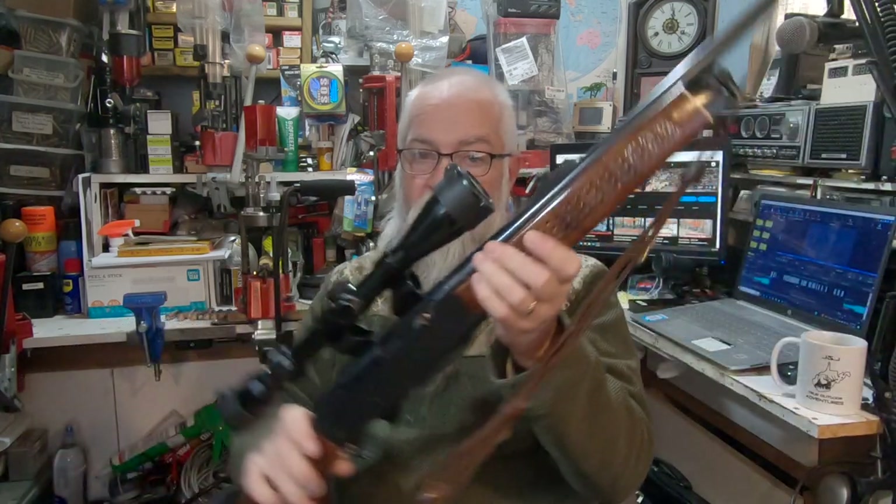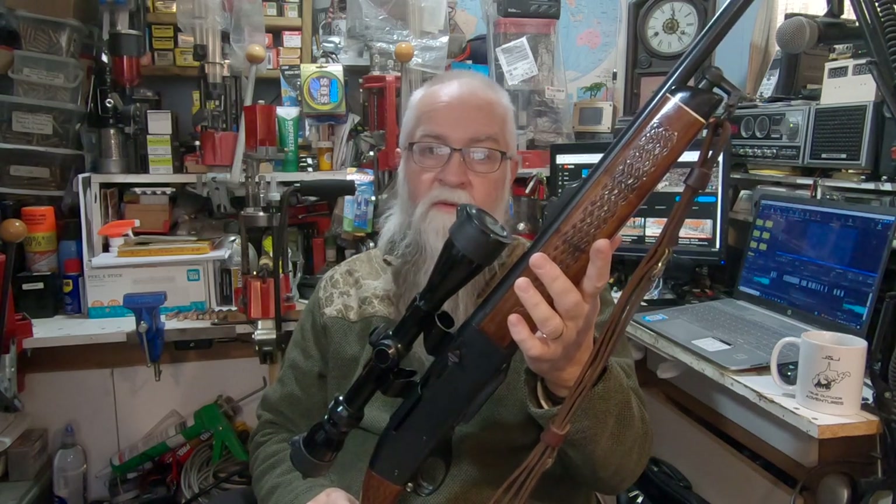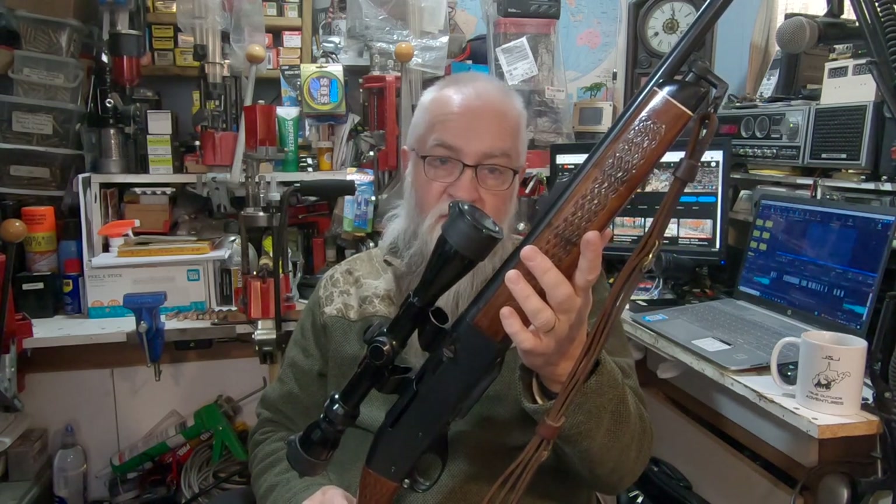This is it — it's called the Woodsmaster, Model 742, Remington, .30-06. Great deer rifle. Thanks Tim for your question.